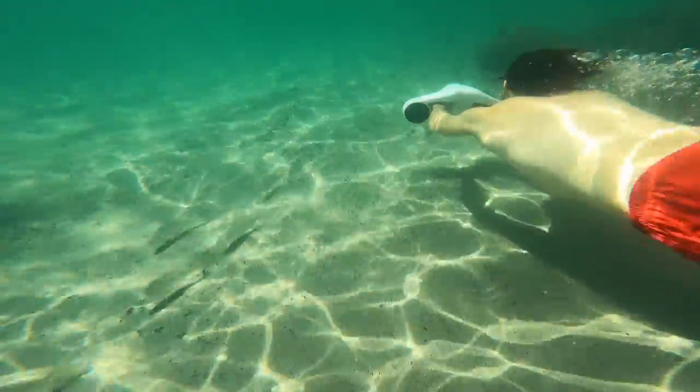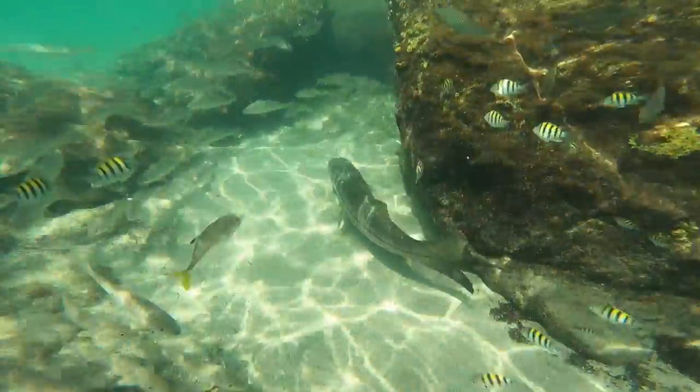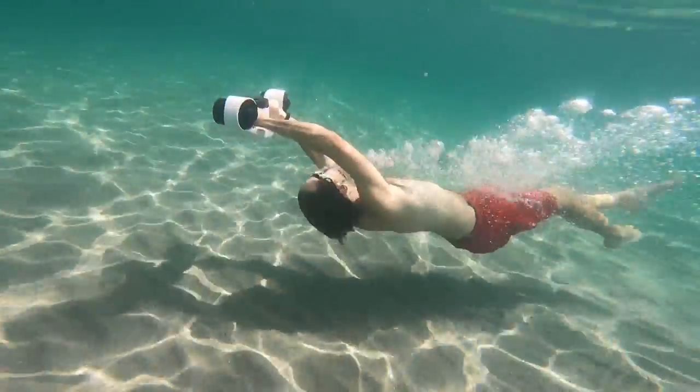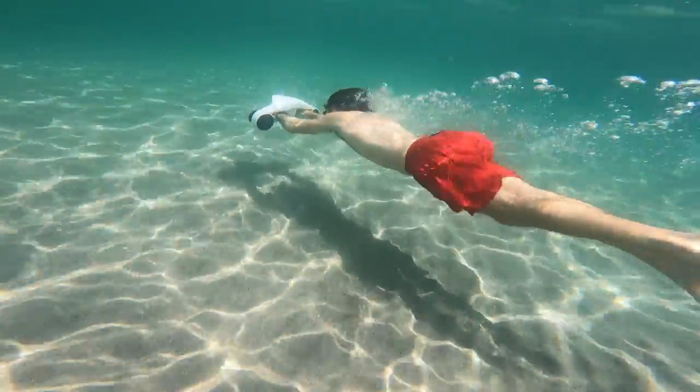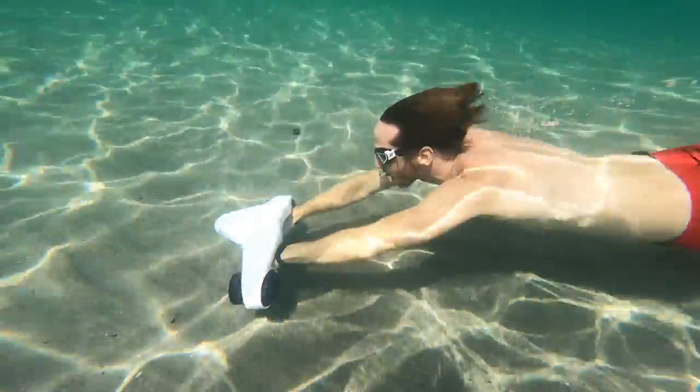There's a lot of interesting stuff down below, but having to hold your breath to get there and paddling around burns through your oxygen reserves quickly. With the sea scooter, I can take a big gulp and then head down below for a much longer time. It's not exertion free, as you're still using your body to steer and you're hanging on for dear life.